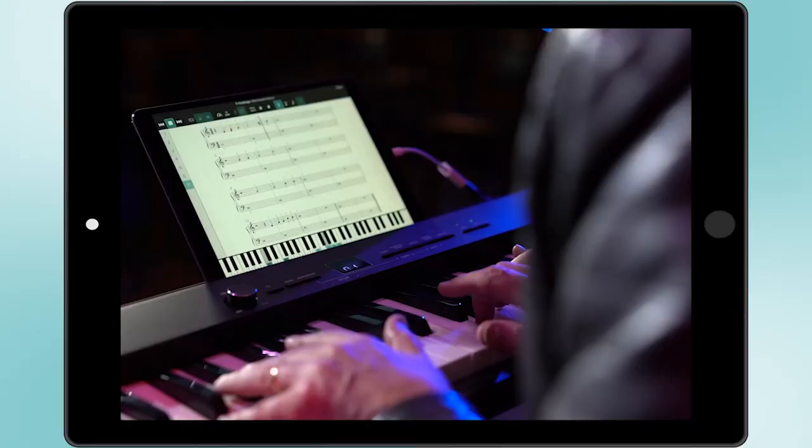Welcome everyone to Playground Sessions YouTube channel. I'm Phil and I'm going to be answering your questions from the comment sections on our channel. Let's get started.